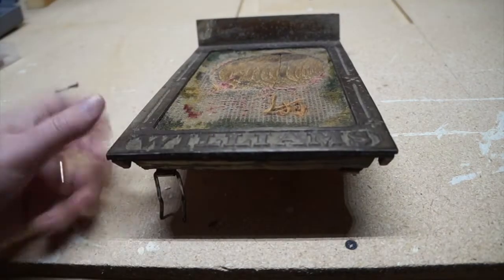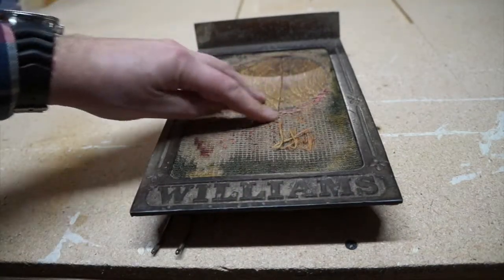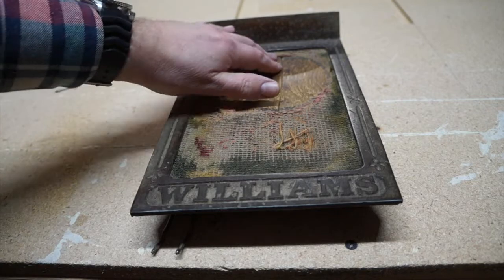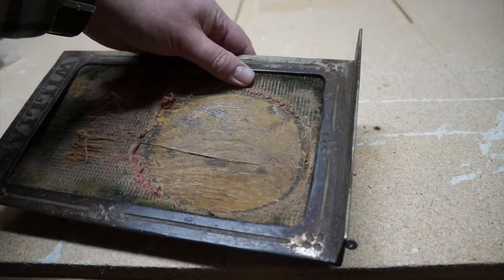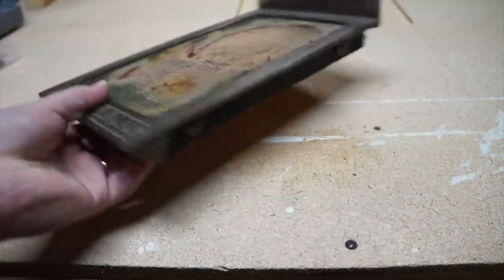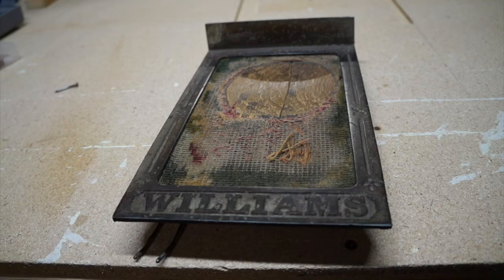So this is steel, with the word 'Williams' on it, and you can see the old carpet material that was used — it's completely worn down where the pedal was pushed by the foot. A really cool piece. The wood is broken and smashed and useless, but the frame is awesome. So I am going to turn it into a way to display our family tree.